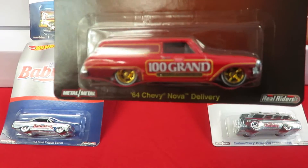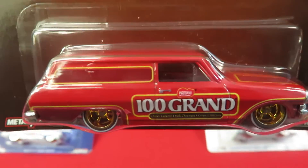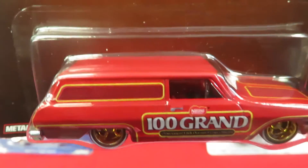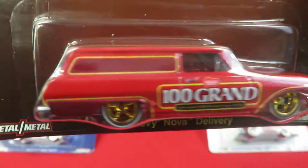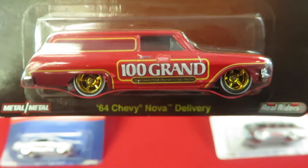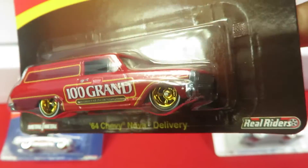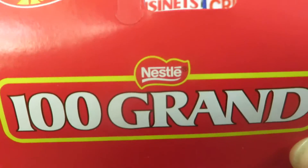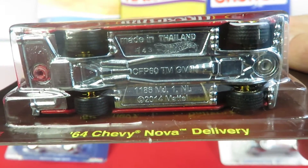Next one is the 100 Grand car — that's the '64 Chevy Nova delivery station wagon. Unlike the other wagon, this one does not have windows on the side, just the two front door glasses and the back window but no side glass. It's a panel delivery wagon with gold wheels, and the taillights are painted in. Front rear riders, metal to metal — made in Thailand.